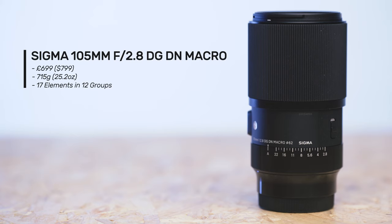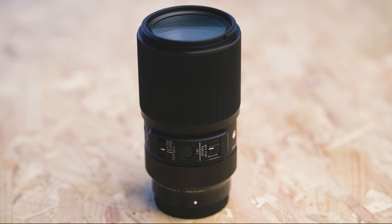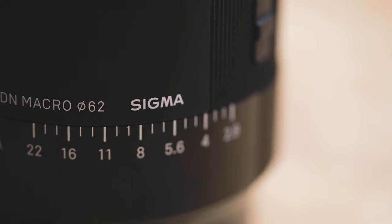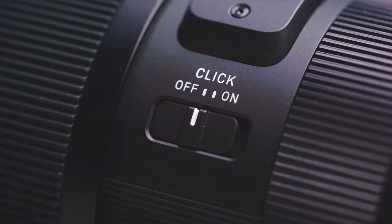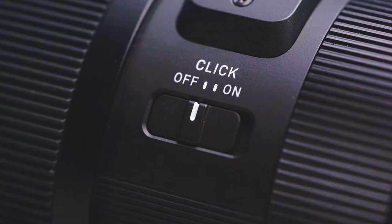At launch this will be priced at £699 or $799. Its weight is largely down to its construction being made up of a mixture of metal and hard plastics. On the lens body there is a manual aperture dial which clicks at every third of a stop, or you can use the de-click button on the underside of the lens to allow for a smooth transition through the apertures.